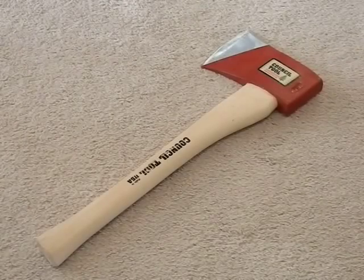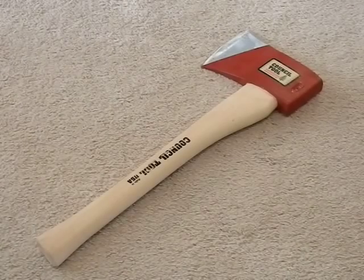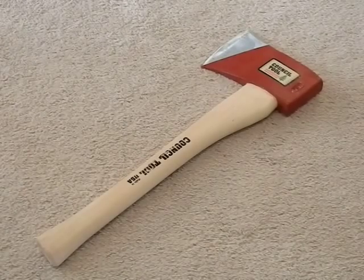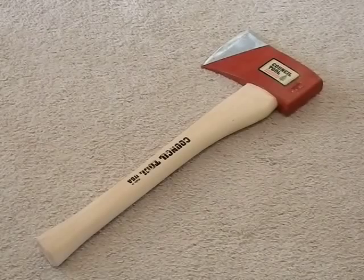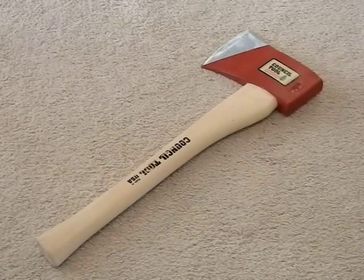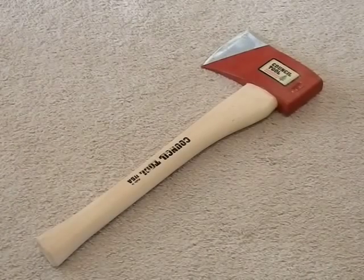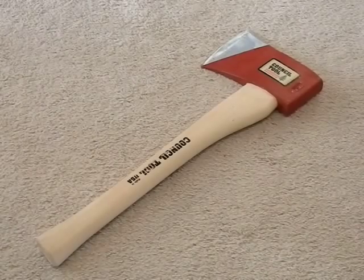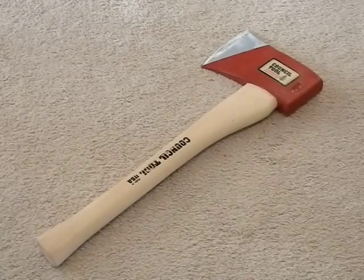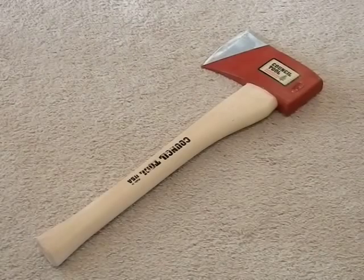Hey guys, it's time to show off some of the Christmas swag. I'm going to do two videos on this — first on the axe itself, and second a video about potential uses for this as a prepper or bushcraft. What we have here is the Council Tool Miner's Axe, also known as a faller's axe by some other companies, but traditionally known as a miner's axe.